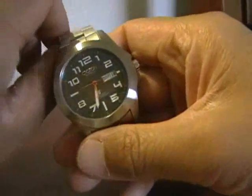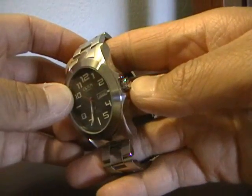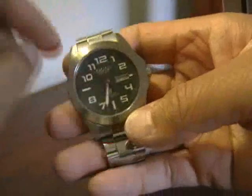It's a 100-meter water-resistant case, and the crown is not a screw-down crown, so it simply pulls out to make adjustments to the timepiece.